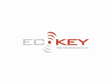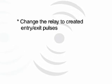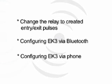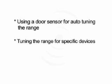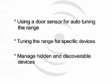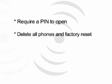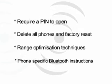Congratulations — you have now turned your phone into a key and you are ready to install eK3 for a customer. Other features available include: changing the relay to create entry and exit pulses rather than toggle messages, configuring eK3 via Bluetooth rather than the programming cable, configuring eK3 via a phone rather than the management application, using a door sensor for auto-tuning the range, tuning the range for specific devices, managing hidden and discoverable devices, requiring a pin to open, deleting all phones and factory reset, range optimization techniques, and phone-specific Bluetooth instructions.